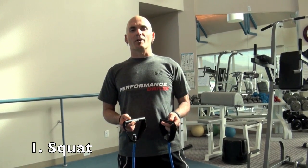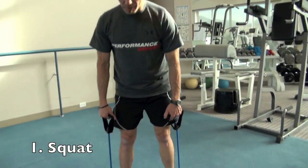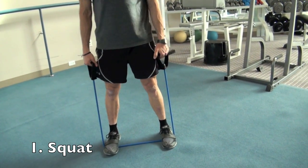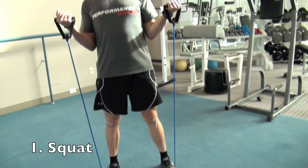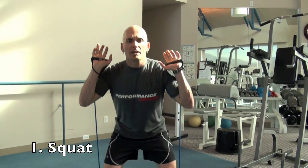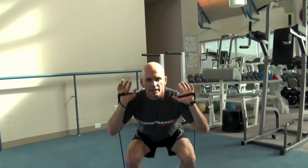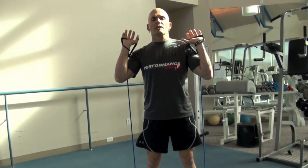The first exercise is a squat. Take your feet and place them on the band, shoulder width or just a hair wider. Curl the band up to get into your start position, then take it down and squat. Keep the back relatively straight, get the thighs down as parallel to the ground as you can, with feet staying flat on the floor.